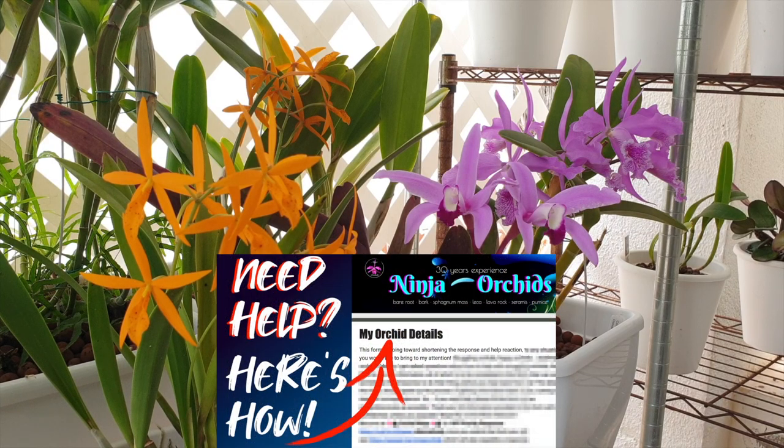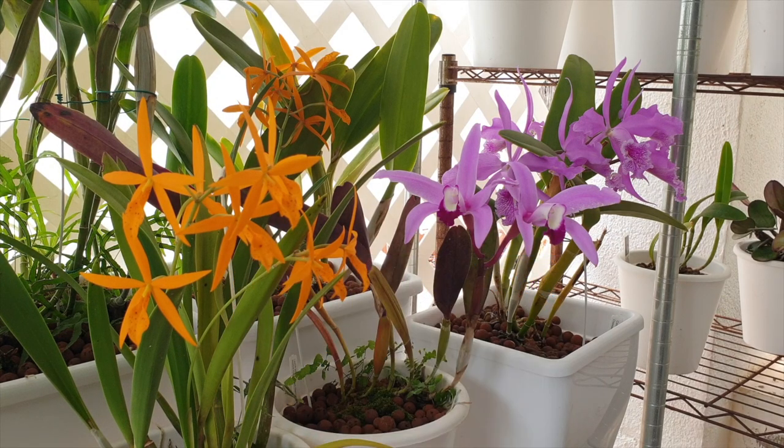Also, know that I have the orchid help form pinned in the comments if you want me to have a look at a specific case in your collection. With that out of the way, let's start with the easiest breakdown for cultivating all genera of orchids in semi-hydro. Yes, you heard correctly — all, from the ones that prefer to be mounted all the way to terrestrial orchids.